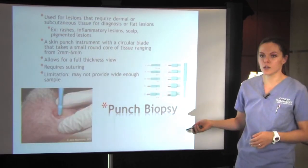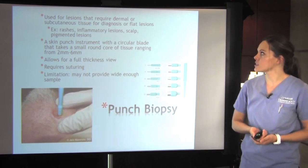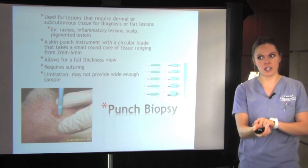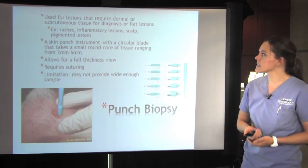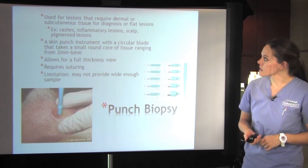Punch biopsy does go deeper. It's used for lesions that require dermal or subcutaneous tissue for diagnosis, and also for flat lesions where you can't necessarily just take the top layer of the skin. It's really good for rashes, inflammatory lesions, the scalp, and some pigmented lesions.